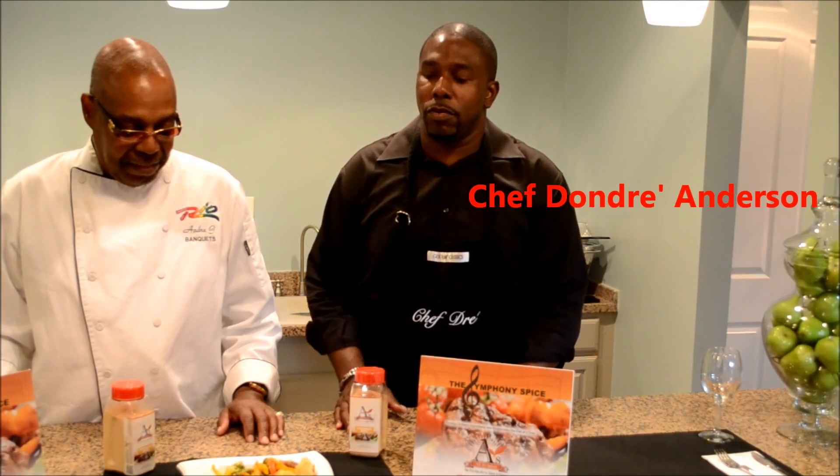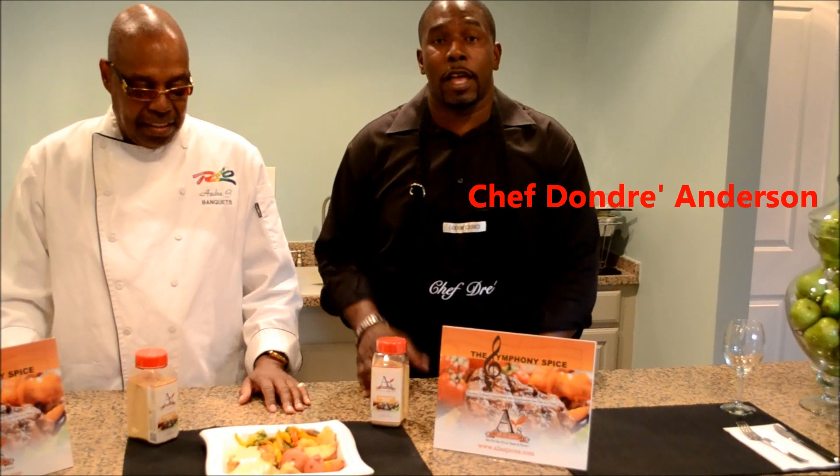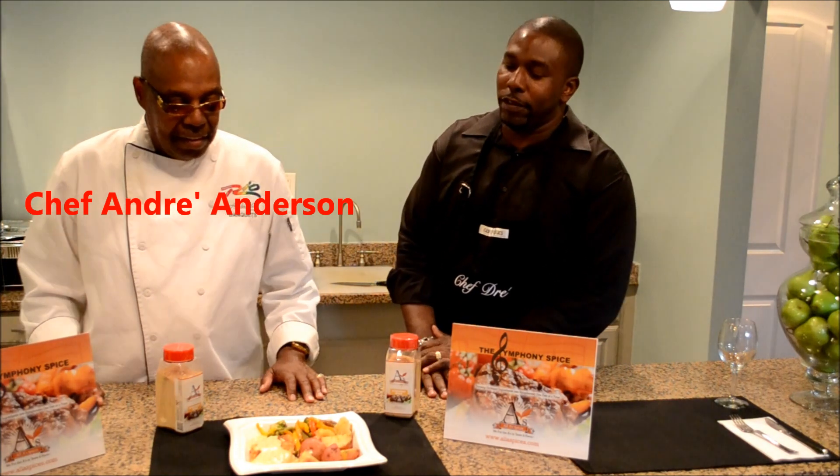We want to introduce one of our recipes that you can find on our website at allaspices.com. So, Dad, Mr. Executive Chef, will you tell us about this wonderful presentation you put together?